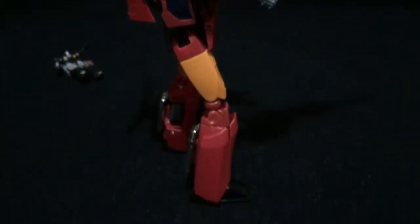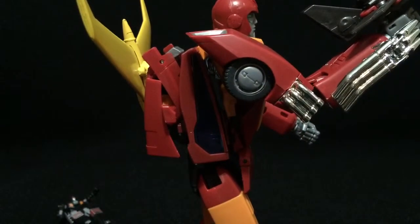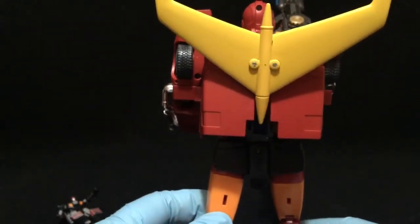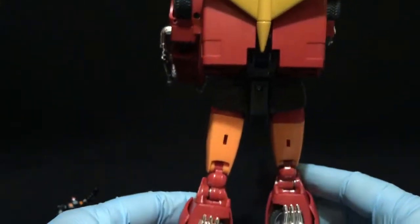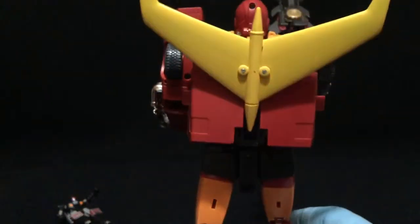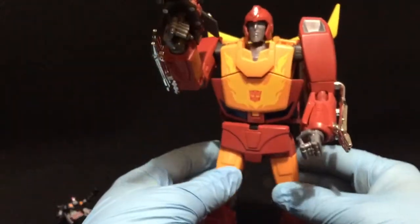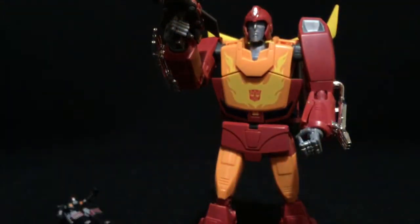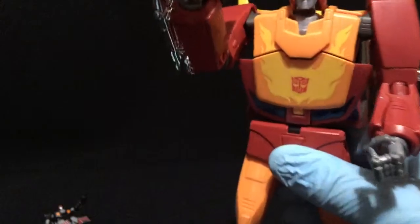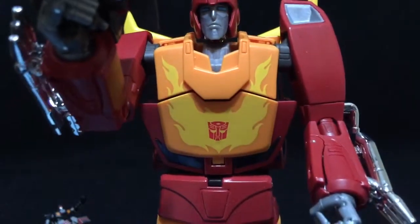Now, the Hasbro version didn't actually come with a trailer. Still a very, very nice figure. He's got chrome, he's got rubber tires. He just doesn't actually have the trailer. The Takara version actually does have the actual trailer, but the Hasbro version did not come with a trailer. But all in all, I like the figure.